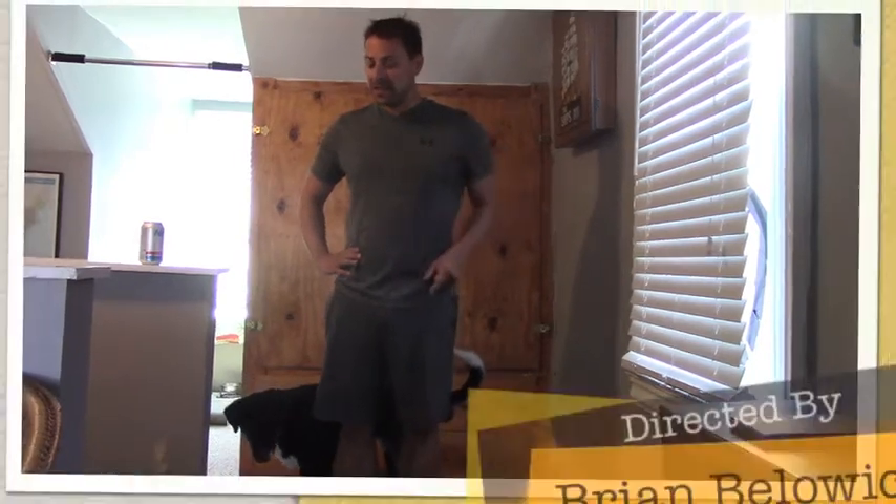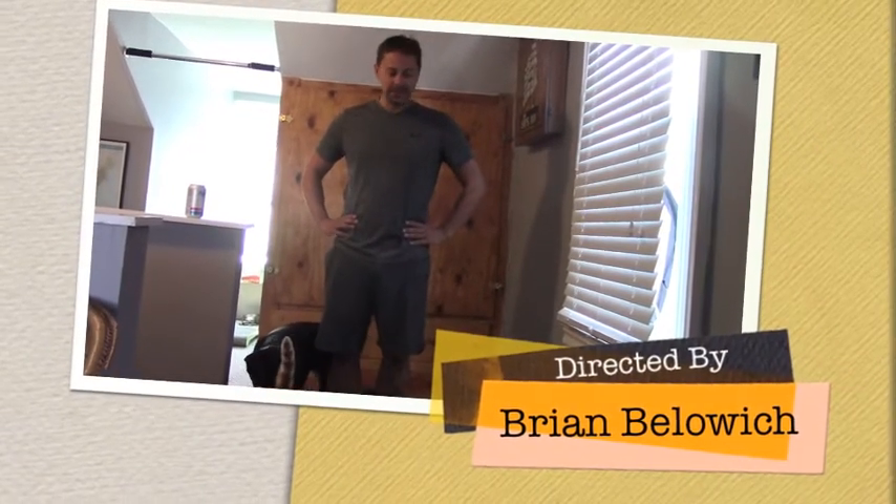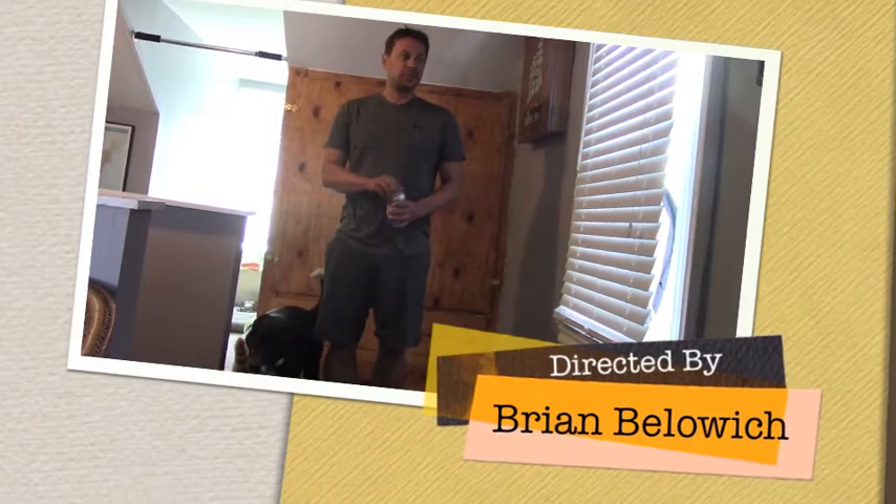Well, I hope you enjoyed another episode of Brian's Gym. I hope you like my new friends. Two things I'll leave you with: one, if you do this routine every day for, oh I don't know, the next couple months, you'll have that beach body ready by the end of August. And the other thing that I wanted to tell you is — who gives a shit.